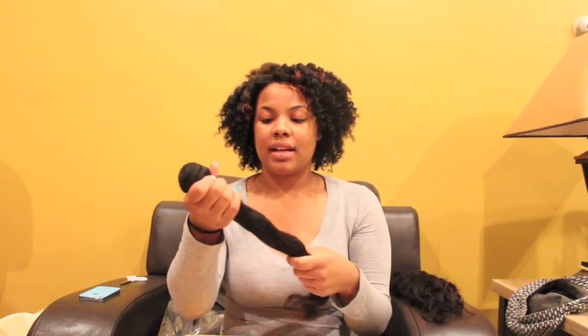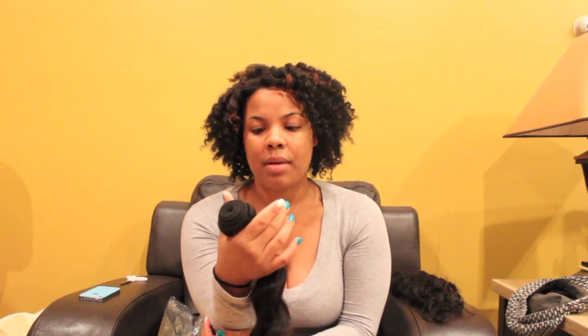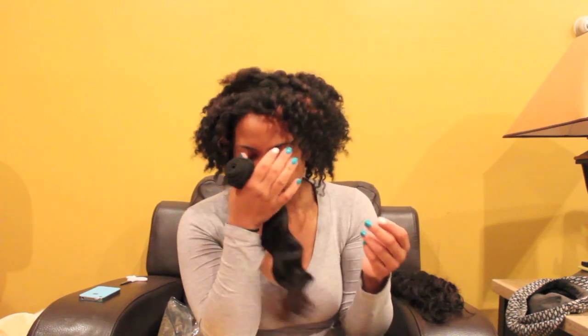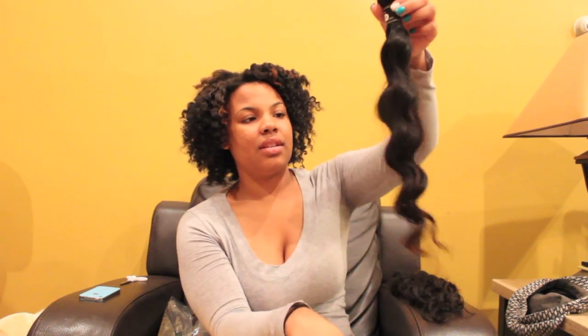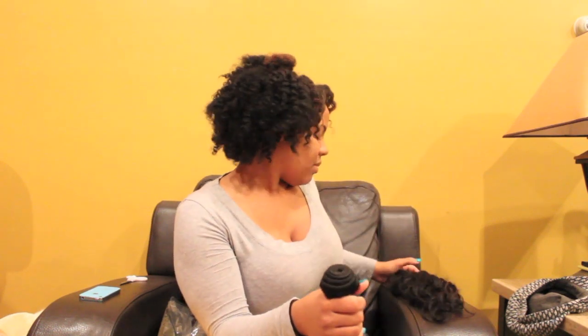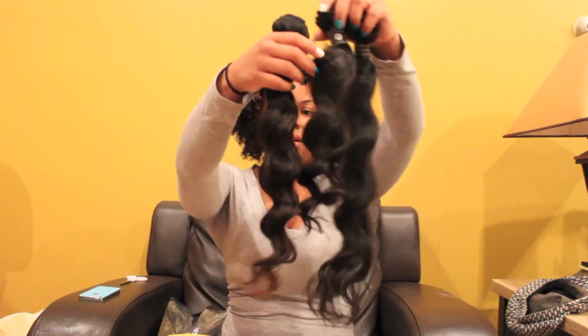I don't mind that because it'll just look natural to me. I will say that they are a little damp — I've seen that in a review I watched on YouTube before, that her bundles were a little damp — and they are, but it doesn't stink, so it's okay. That's probably just because they co-washed it, and I'm gonna wash it again anyway.